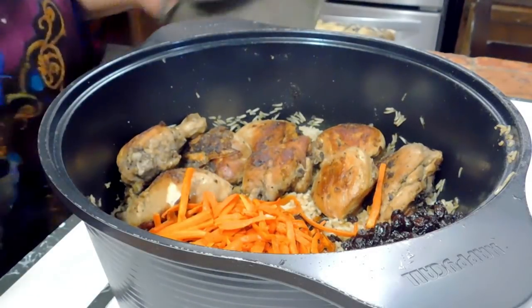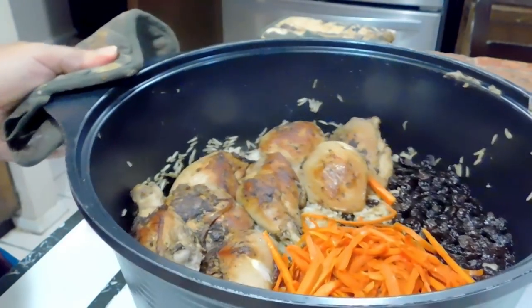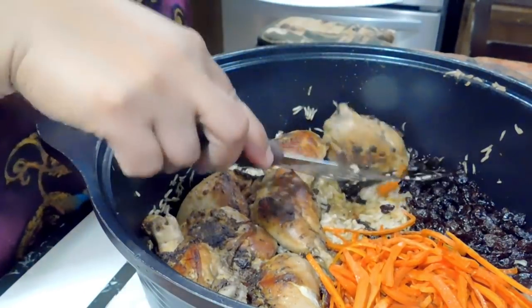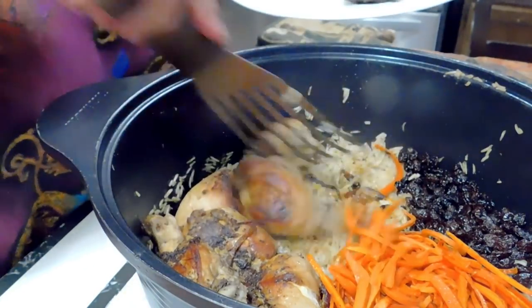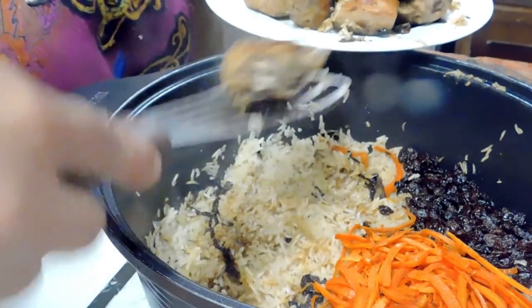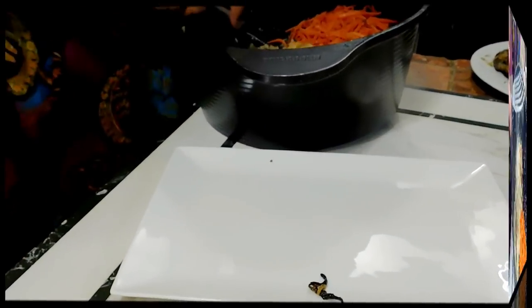If you want to use some nuts — I'm using almonds — roast them for a few minutes so they become nice and crunchy. Our rice is ready. We're going to remove the chicken pieces first. This is a beautiful rice — it really tastes like pilau but with an extra element or dimension.